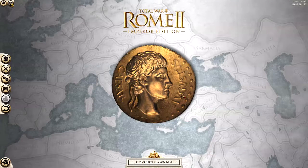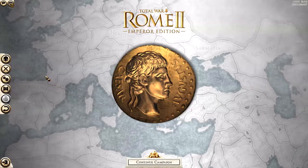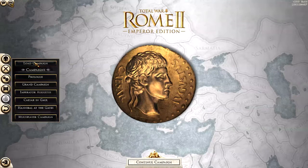Hello, this is a test with the HyperX Cloud 2 headset microphone. Let's go ahead and load campaign — I am playing Total War Rome 2 Emperor Edition.